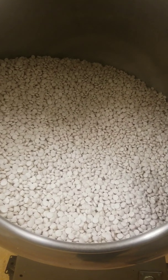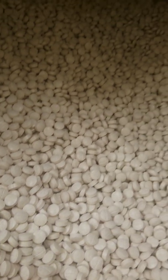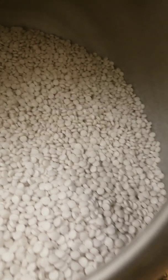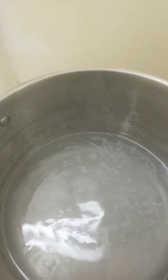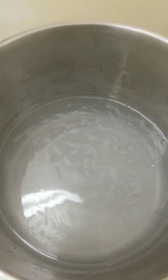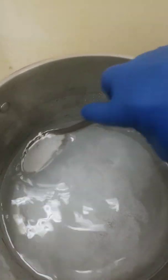This here just happens to be chewing gum that is a round shape, and there's quite a bit in there. What you're going to do is get your water up to about 140 degrees, add in the sorbitol, and stir.